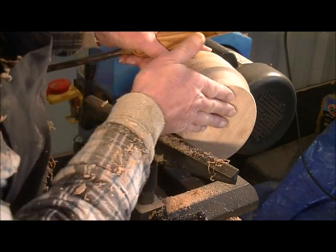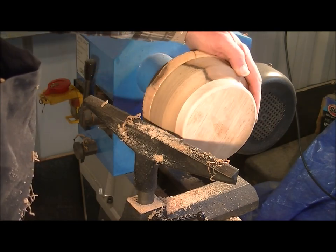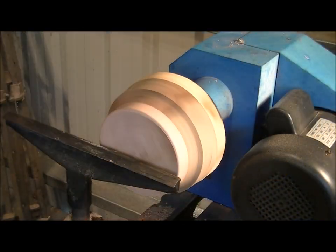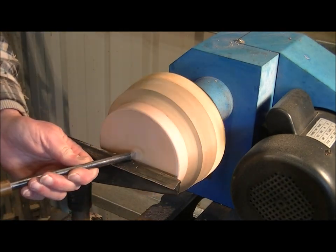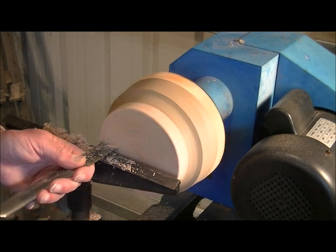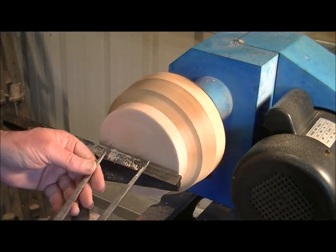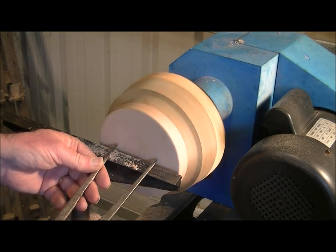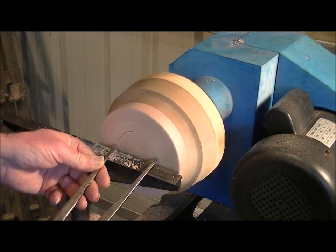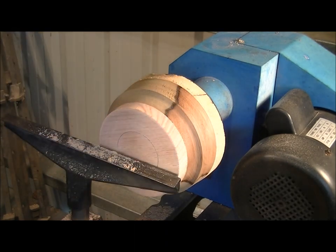I think what I need to do now is true up this face before I go any further. I'm just going to put an internal tenon in there.